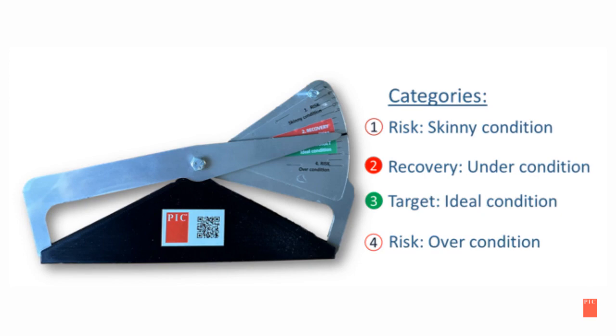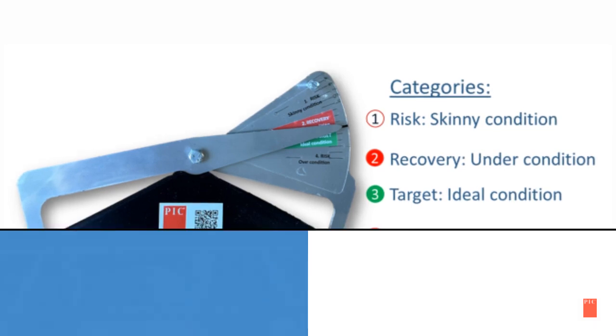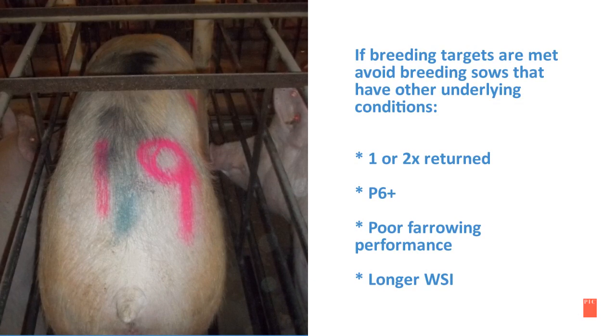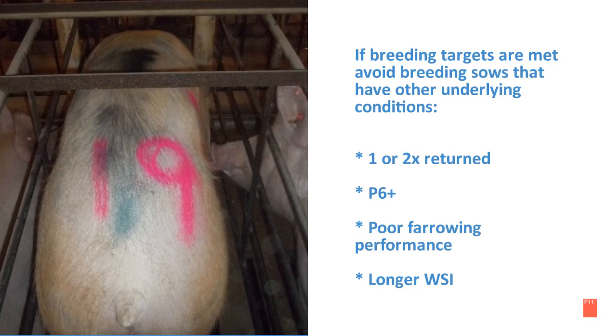Monitor due-to-farrow sows that are in recovery or thin measures. Ask your account manager if you do not have an updated sticker for your caliper. If breeding targets are met, also avoid breeding sows that have other underlying conditions, such as returning one or two times, greater than P6, poor farrowing performance, or a longer wean-to-service interval.